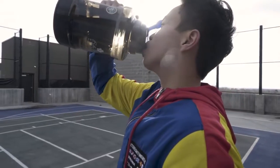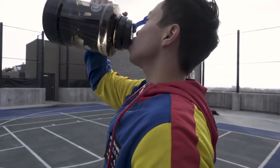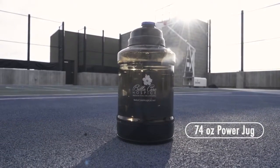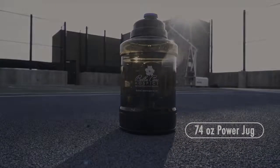And holding a whopping 74 ounces of fluid will keep you hydrated while you're working so hard. So get rid of the extra baggage and enjoy the 74-ounce power jug at your next game or trip to the gym.